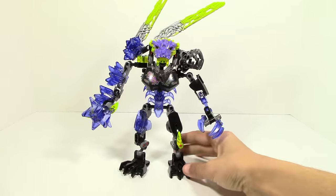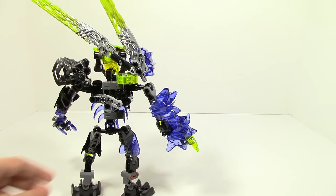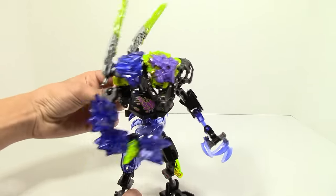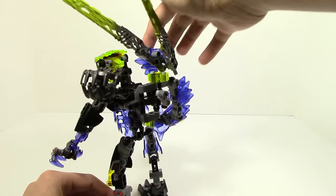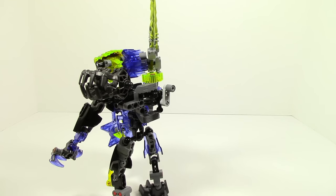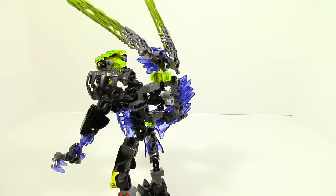The first thing I want to show is his function. You turn him around, look at the back, and there's a lot going on. Really all you do is very simple — you just turn the lever and his arm goes back and forth. It works pretty well, although this part of his shoulder does crash into his head, which limits it a little bit and is annoying, but it works well for what it's intended to be.